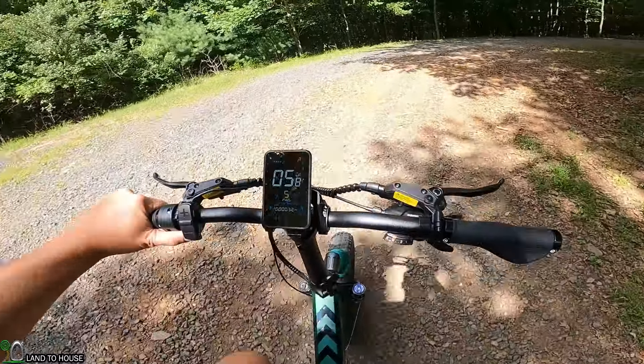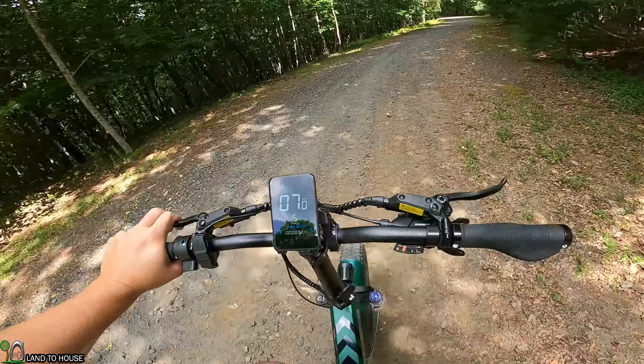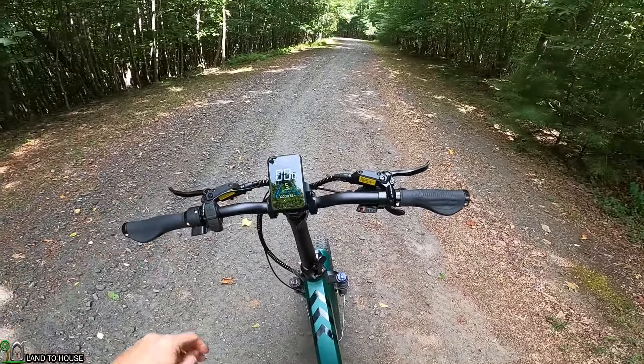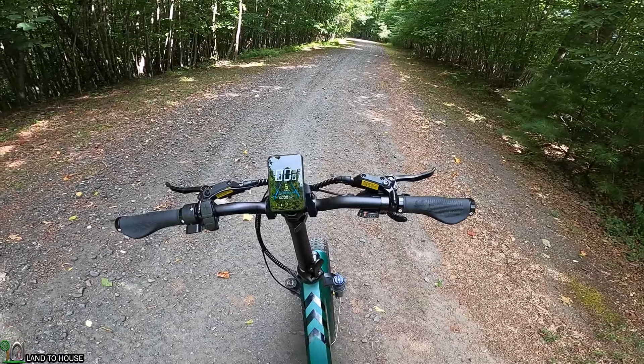We did it — nice! That's awesome. This is the first e-bike I've had that has managed to get that hill with throttle only.